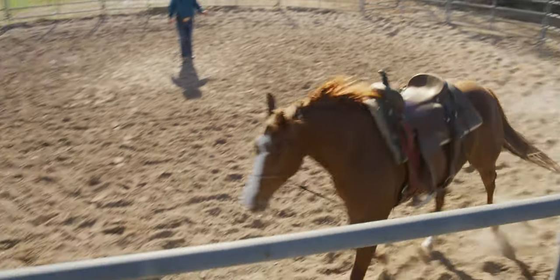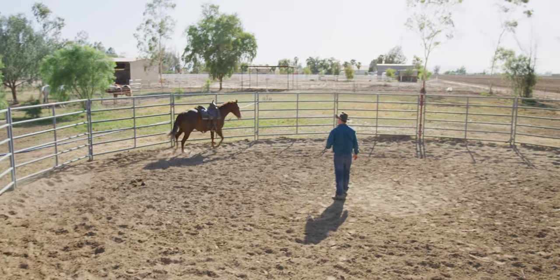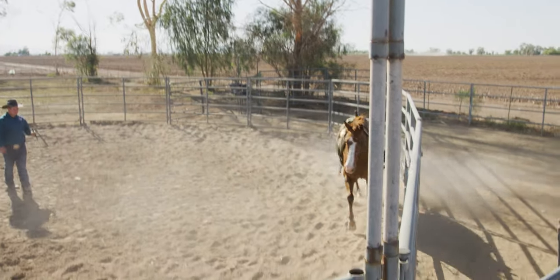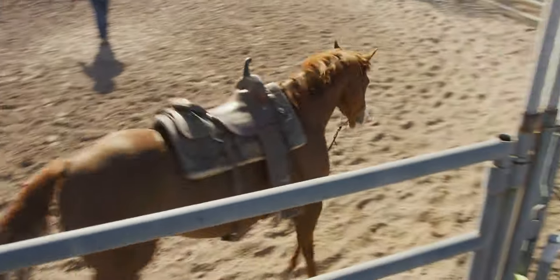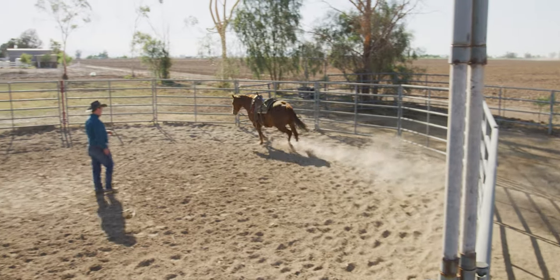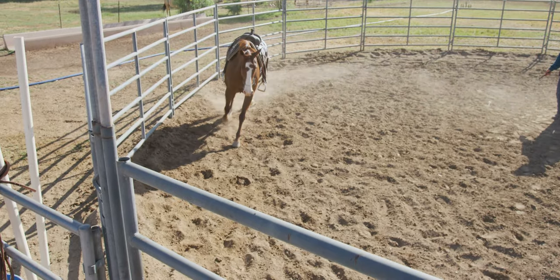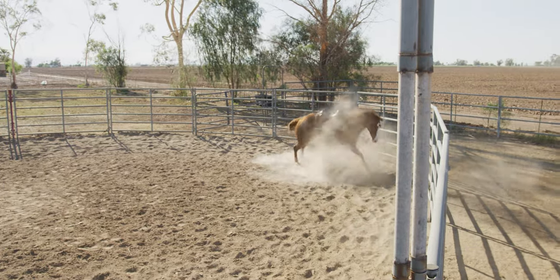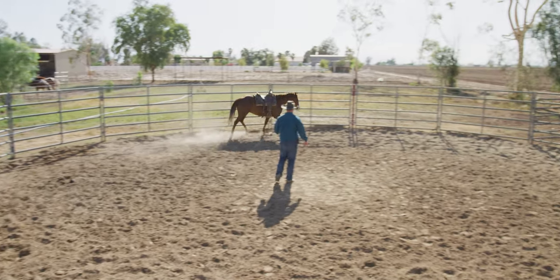She kind of fell into that leaky turn. Now we're starting to get her to come through a little flatter, driving out of that turn — not just rushing and flying through it. I'm still not liking that turn to the right, so I'll set her up a little better and get her closer to that pen for that turn.